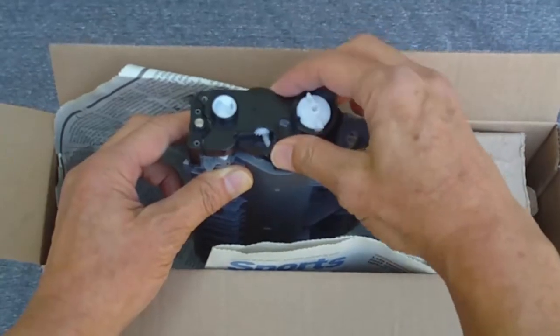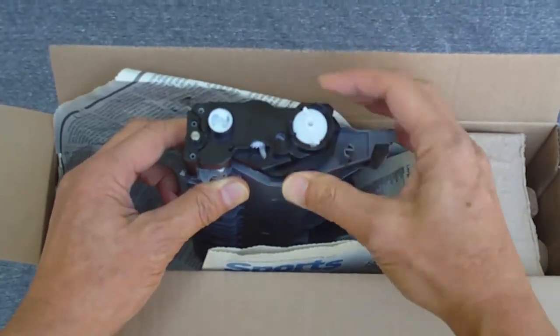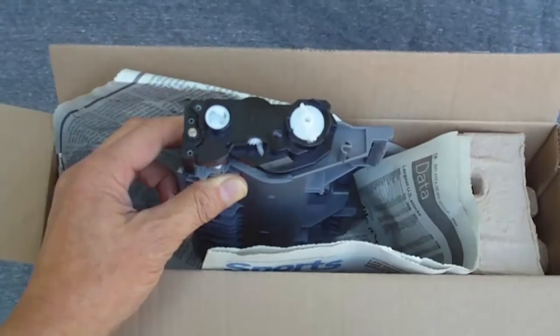Put the cover back on. The black triangle now points to the number one. Replace the two screws.